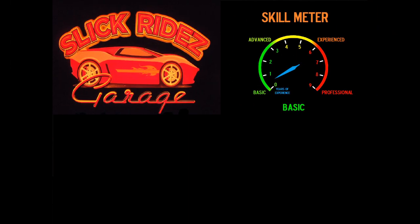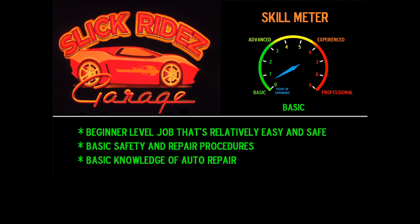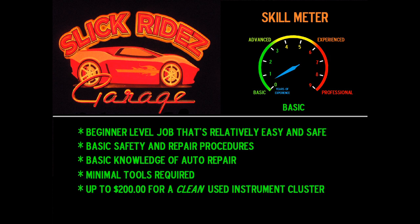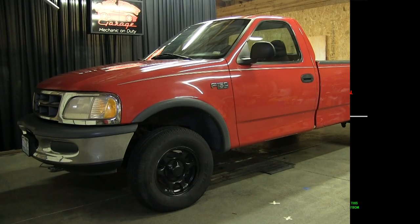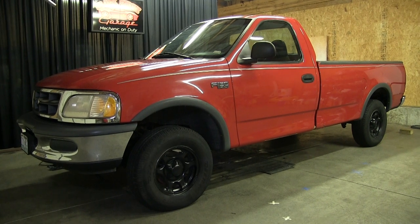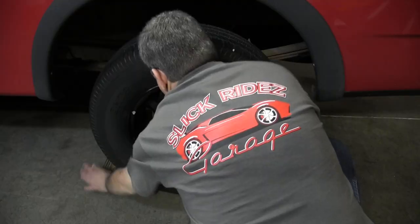The Slick Rides Garage Skill Meter for this job doesn't even get to one. It's a good job for a beginner with basic safety and repair procedures. If you know your lefty loosies from your righty tighties, have a pretty basic set of tools and around a couple hundred bucks for a clean used cluster, then this swap might be for you. The truck needs to be in neutral, so park it on a level surface, set the park brake, and block the wheels.